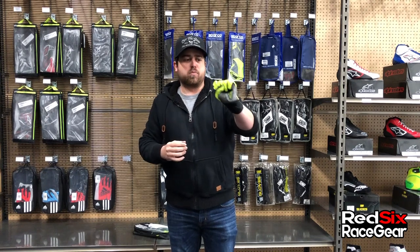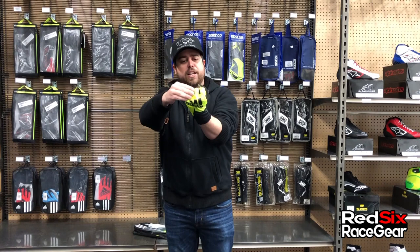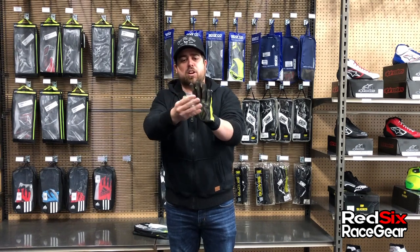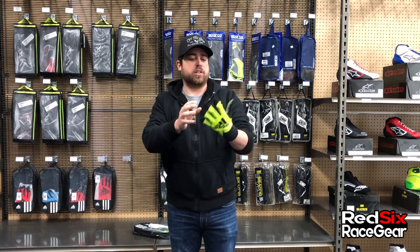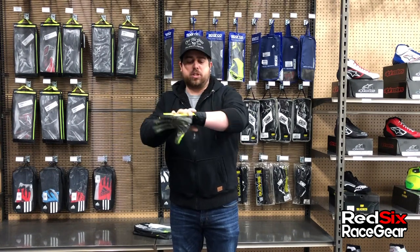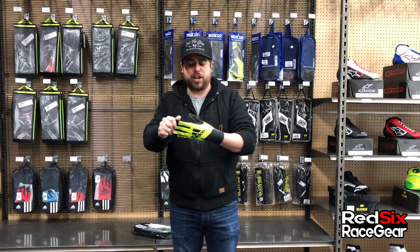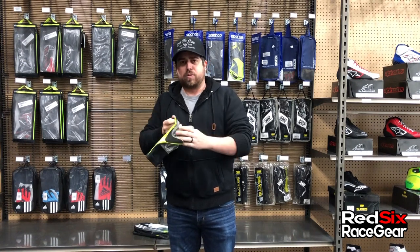It really makes it so it grabs the steering wheel very comfortably, and it does have some knuckle padding as well on the fingertips. Now these are inside stitched, so if you're somebody who likes to have the stitching on the outside of the glove, these may not be the way to go for you, but it may make up for that just with the overall comfort of these gloves — just how thin and flexible they are, just a really unique way of doing things.